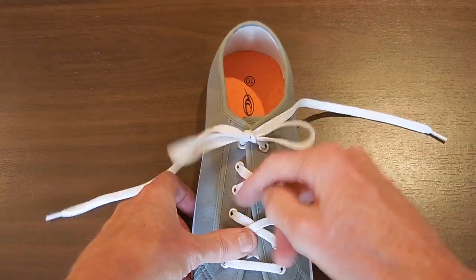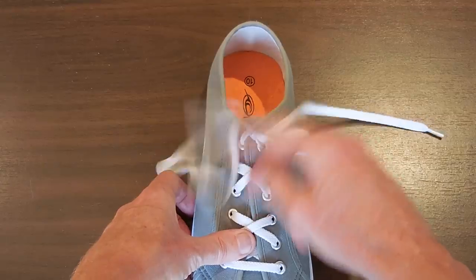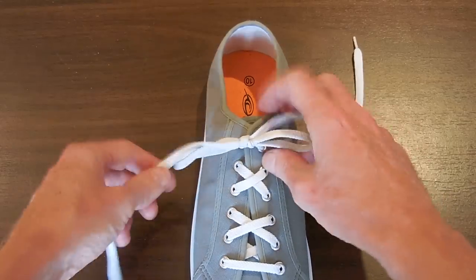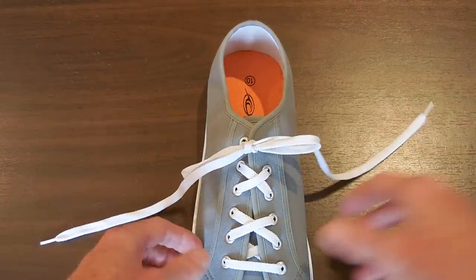Now, that will hold no matter how much happens to the knot during the day. I could literally do some vigorous activity, and that will hold tight.